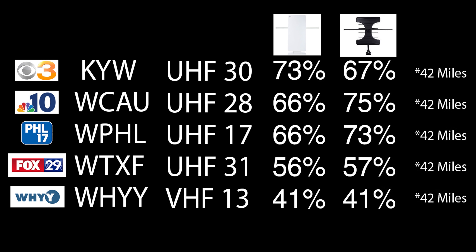Here are the results from the last two antennas I tested out on my YouTube channel. From left to right, you'll see the TV station, the call letters, the RF channel the TV station broadcasts on, and the results of the previous two antennas I tested out on the YouTube channel.